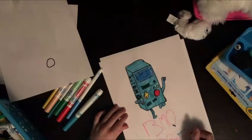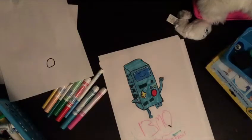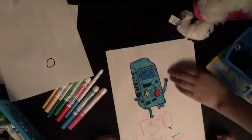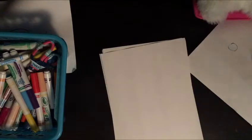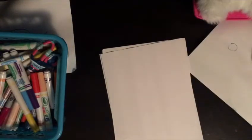Hey guys, I'm done — I put BMO, Bank of Montreal. Hey guys, what's up, welcome to JJ Drawings — it's drawings, not drones. Today I'm gonna be drawing BMO. I'm not kidding, we're gonna be drawing BMO. Here we go.